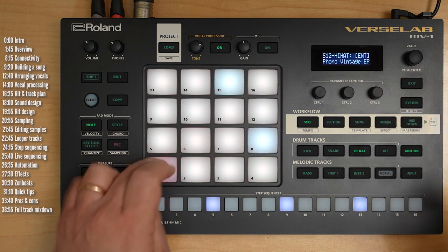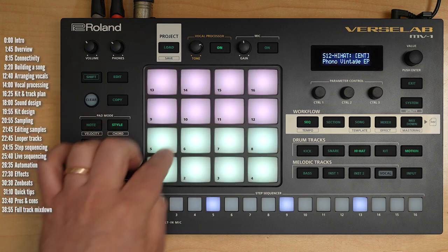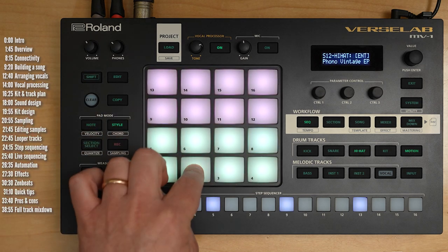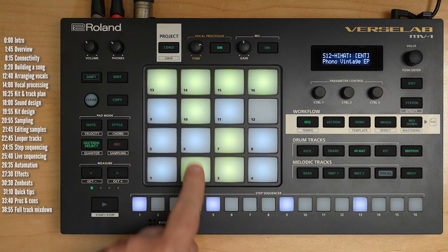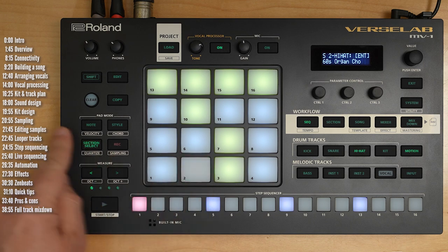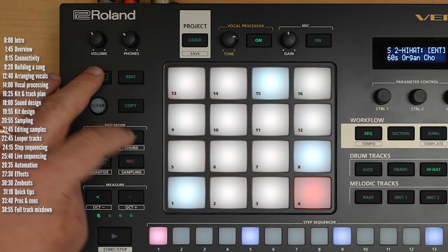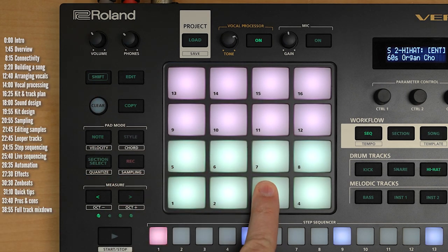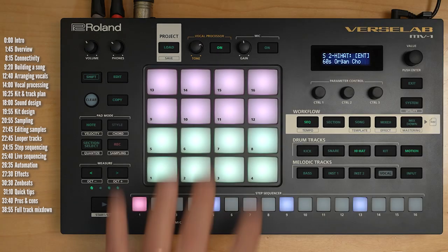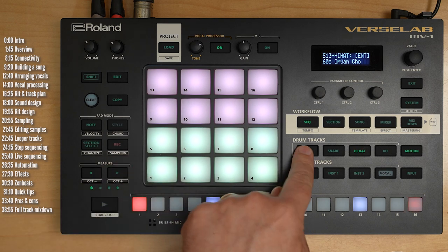So you can see there's quite a lot going on in just this one kit. I didn't need a dedicated hi-hat track, so I used that track in chord mode for some pads. Going into notes or chords, you can hear the original chords used in the song. You can program your own chords into these banks and every step can contain up to four notes. Let's dive a little deeper into sound design.